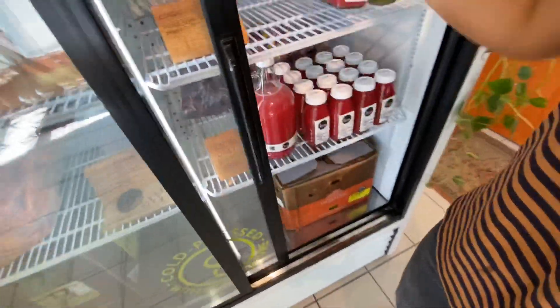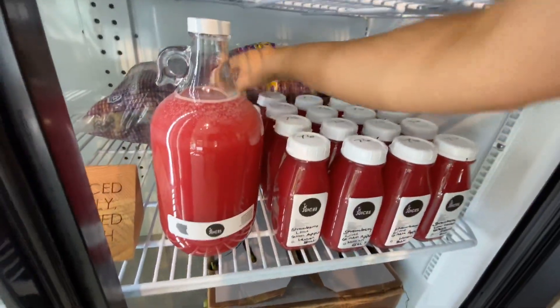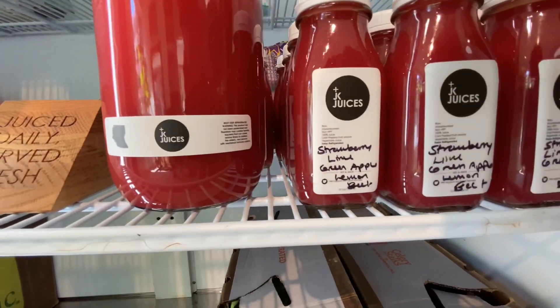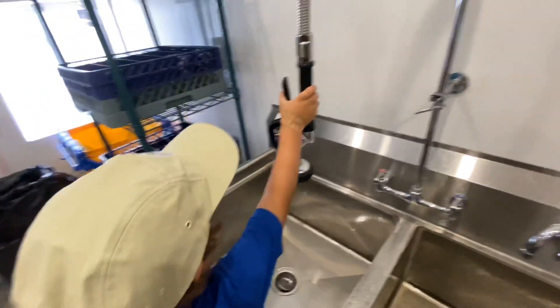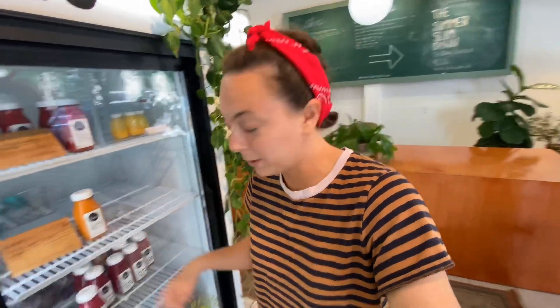I'm really happy with that — it's so good. Got a bunch ready. Wrapping it up here at the shop; it's been a good, busy day. A lot of people are leaving town for the weekend, so they stocked up. We sold almost all the strawberry juice.